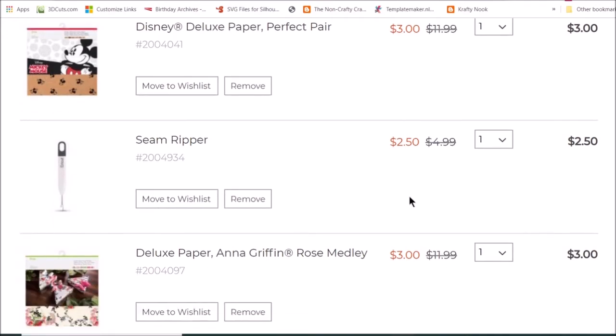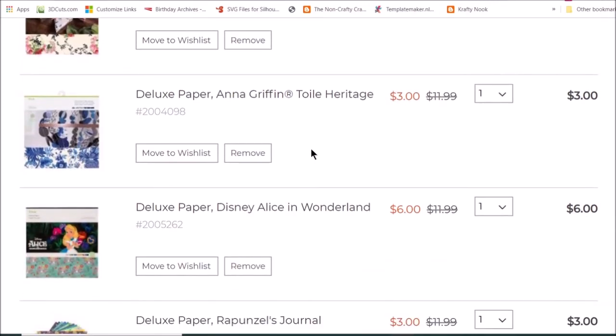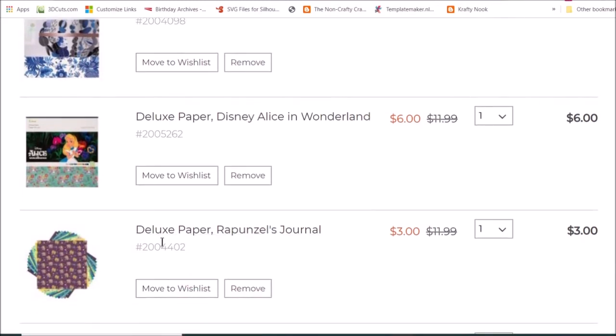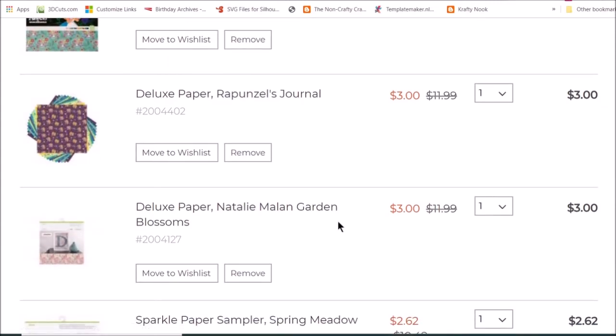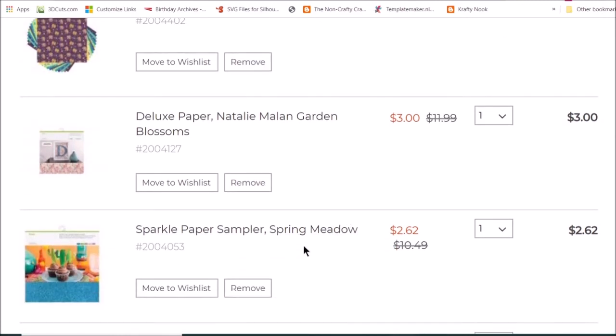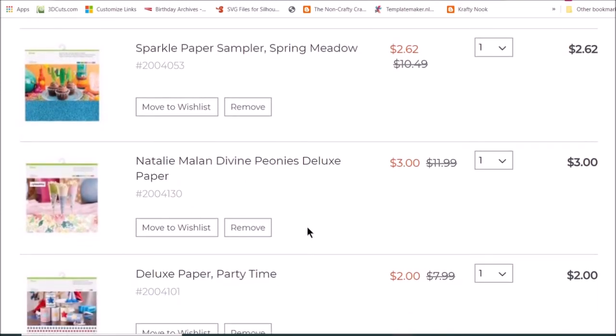Then they have some Anna Griffin paper, some 12-inch paper. Alice in Wonderland — I've been itching to do something Alice in Wonderland. Then they have Rapunzel, which actually looks like a very pretty paper pad, so I'll see about that. Then there's glitter paper, which we all can use, and some peonies paper — very pretty flowers.